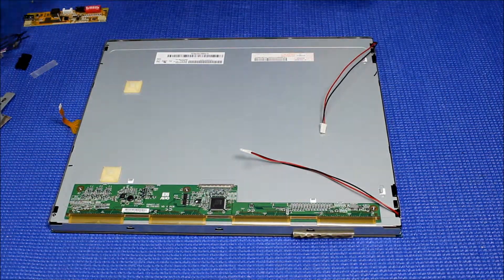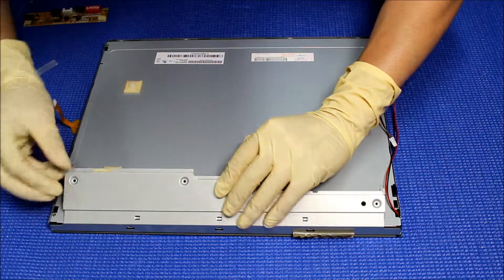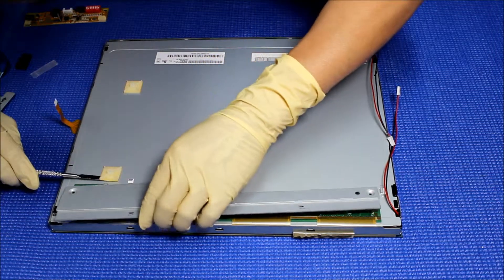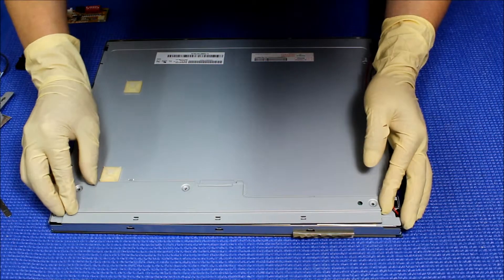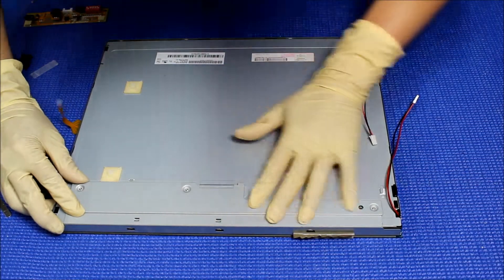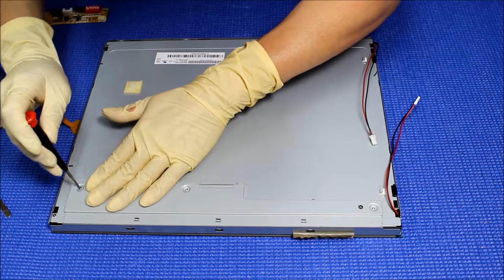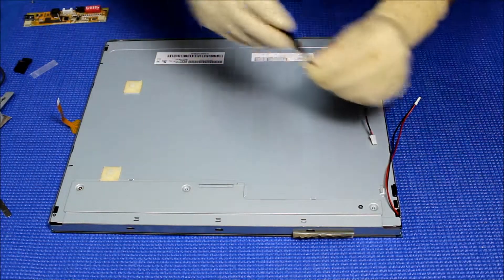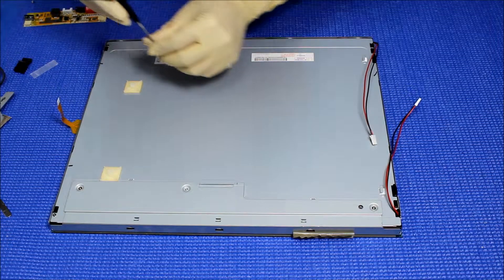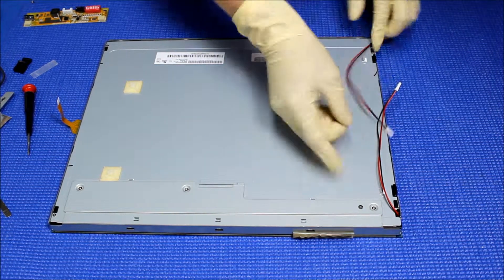All right, next thing — we're almost there. Metal covers, here we go. All right, a few small screws. And then you get the wire from here and put some tips with the tools.